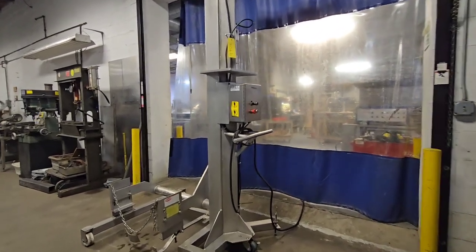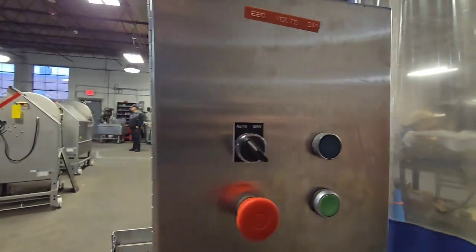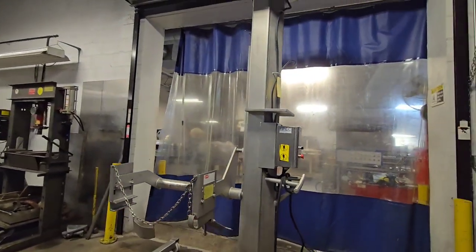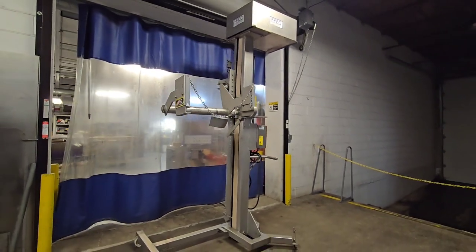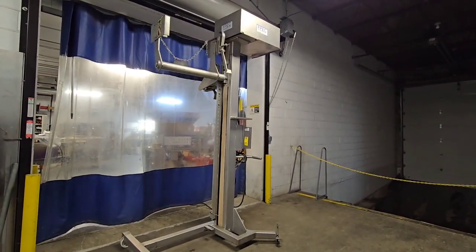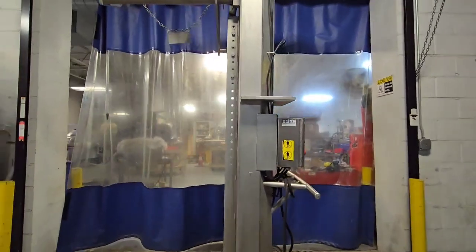We'll go ahead and start the unit here, which can be run both in full auto and manual. We'll start it off in automatic. Once it receives the maximum dump, the unit will stop, and it'll wait for you to bring it back down. So we'll go ahead and bring it back down.